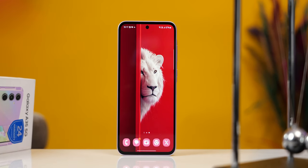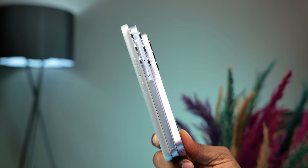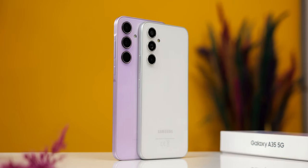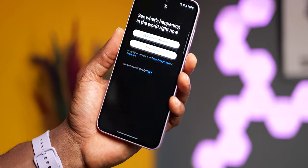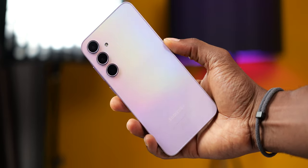To answer the questions: Is the Galaxy A35 a recommendable phone? Yes, it is. Is it better than the A55? Not really — only in gaming for now. Should you get the Galaxy A54 instead? We'll need a dedicated video to compare both, covering cameras and user experience. The A35 is still currently the more affordable phone. There's no doubt the Galaxy A35 is a solid improvement from the A34, and you can choose to upgrade from the A34 and be satisfied with this one.